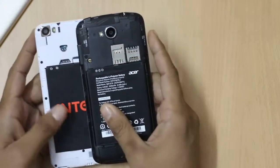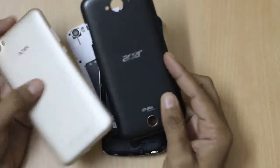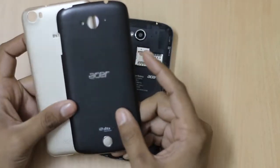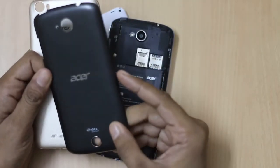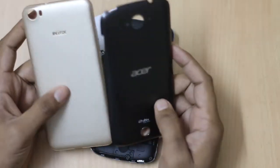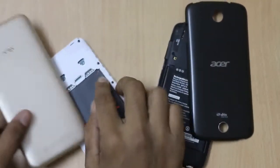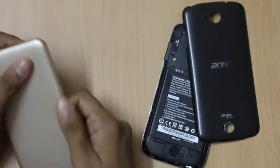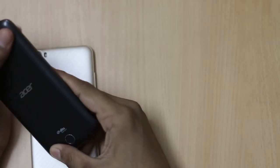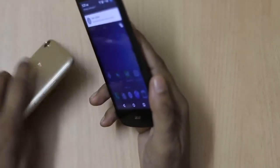The rear camera is the same on both smartphones. When you hold the back panel of either device, you can easily feel the difference in build quality. The Acer Z530 has a slightly glossy finish while the Intex Cloud Shift has a textured finish. When holding both smartphones, you won't find any problem using or operating them with a single hand.